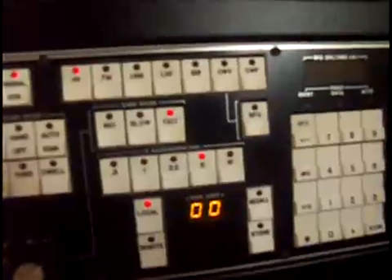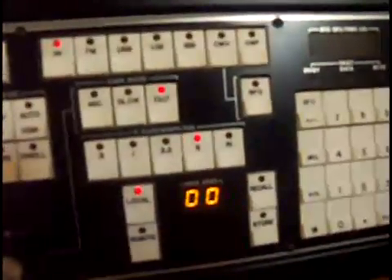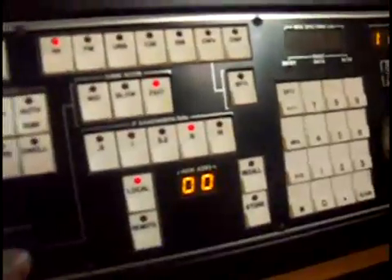You have the channel selector indicator there. The selectivity on this receiver goes from 0.3 to 1, 3.2, 6, and 16 kilohertz. It's a very wide option they give you, which is good for listening to some of the nicer, stronger stations.